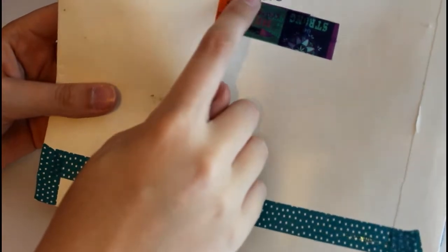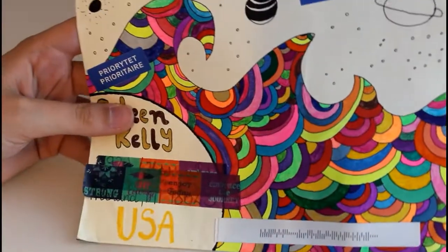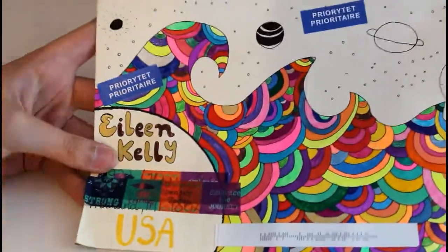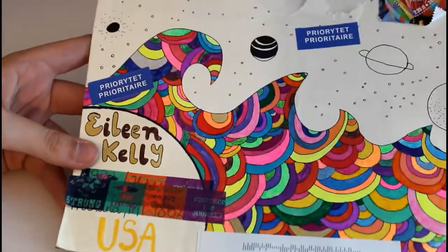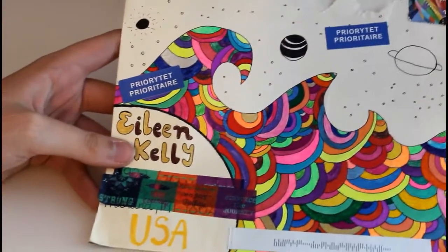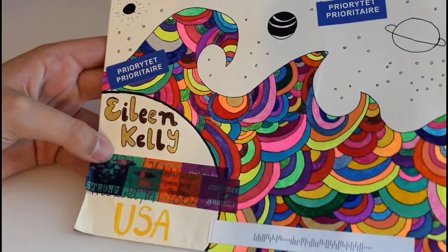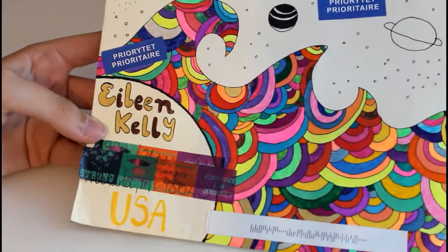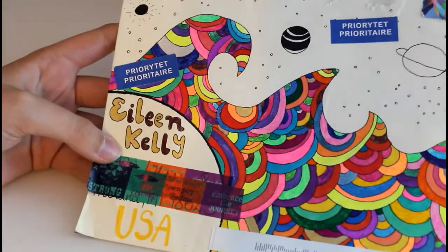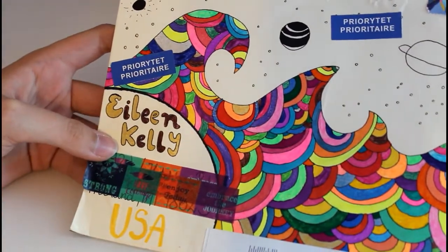This letter came from my penpal Kalina who lives in Poland, and I don't know if she made the envelope herself but she decorated it herself with these waves and she colored that all in, which must have taken her ages. It's just one of my favorite envelopes and has been since I got it almost a year ago. Every time I see it in my box of letters I have to stop for a second and think about how much time it must have taken.